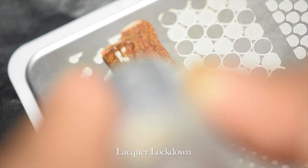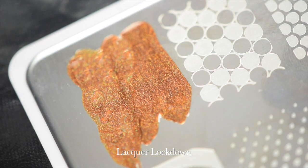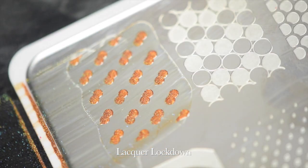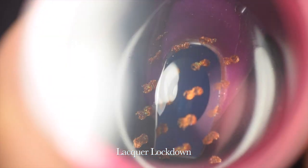This stamper has replaced every other clear stamper I have — it's so awesome. I'm coming in with a Holy Shapes plate — I can't remember the number but it'll be in the box below. I apply Rum Billy, scrape everything off, and then stamp down with the Bliss Kiss stamper.